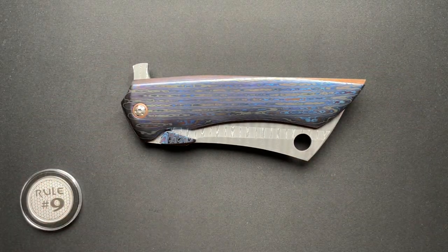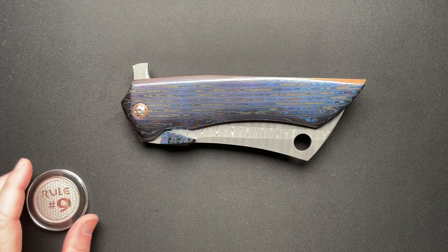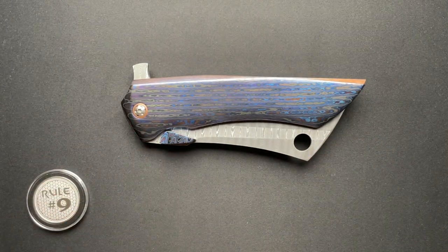Welcome back guys. Have we got a very cool, very awesome, very unique, and very wow knife to talk about today.